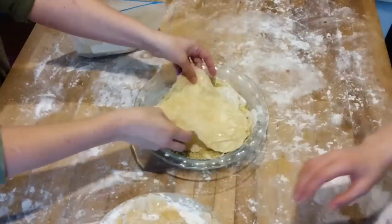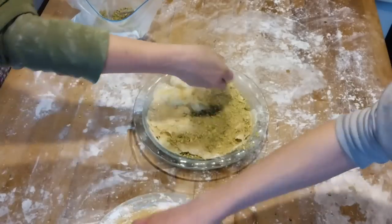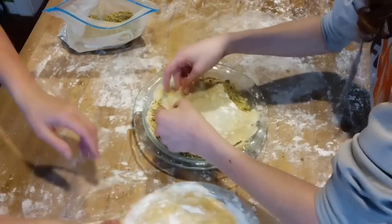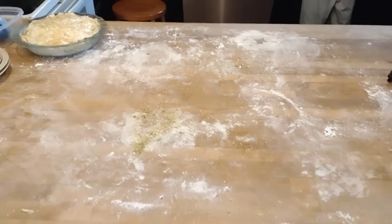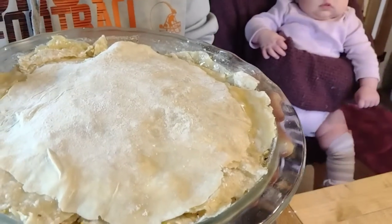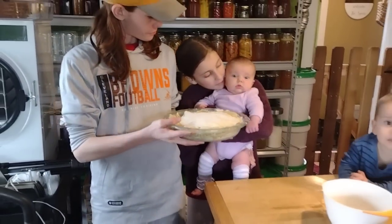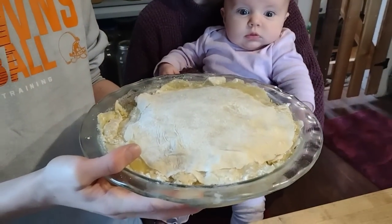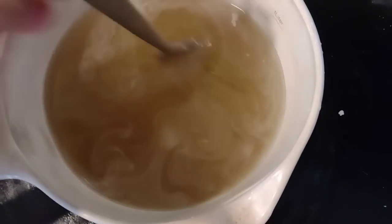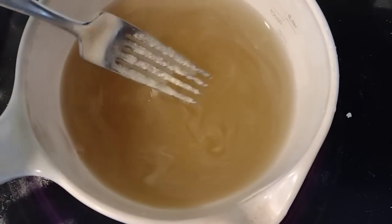Normally baklava is made in a more rectangular shape and you would cut it into diamond-shaped pieces, but we like to do it in a pie plate and just cut it into pie-shaped pieces. Then you're going to bake this in the oven at 350 for about 50 minutes. In the meantime, make yourself a simple sugar syrup — you can add a little bit of lemon juice to it — and you just want it to be a thick, nice sugar syrup. It is best to cut your baklava before it goes into the oven.